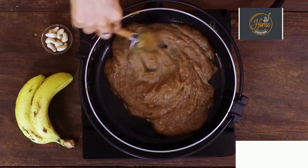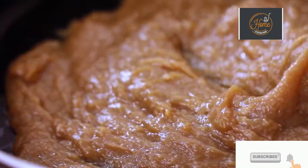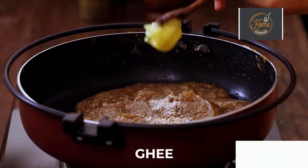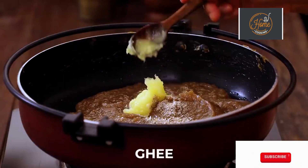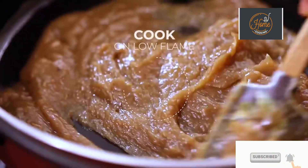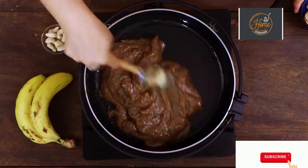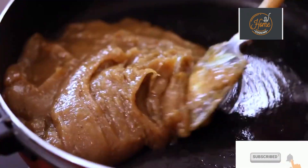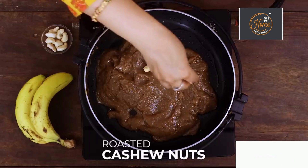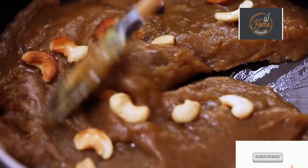After 15 minutes the mixture has thickened beautifully. Now I'm going to add cardamom powder — just about half a teaspoon. You can also add another teaspoon of ghee and continue to mix it in. This has to thicken a little more. After 5 minutes, add a few roasted cashew nuts and continue to cook for another 5 minutes.